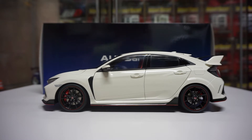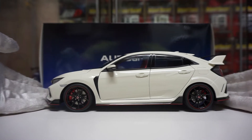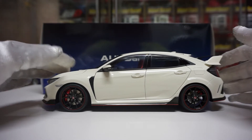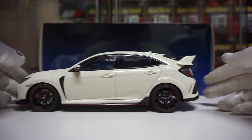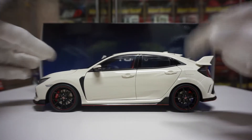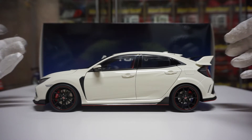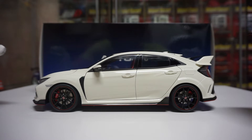This is the 1:18 Auto Art Honda Civic Type R FK8. For those wondering and following my channel, I had a video a long time ago about how I prefer to collect Kyosho Samurai and Jada over Auto Art. To quickly recap: this is a composite model from Auto Art, which basically means it's plastic, but they do mix die-cast internally somewhere inside — I'm not entirely sure what they do in there.